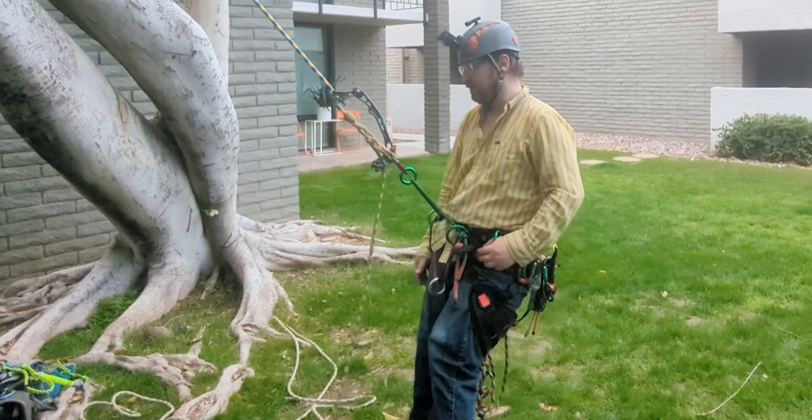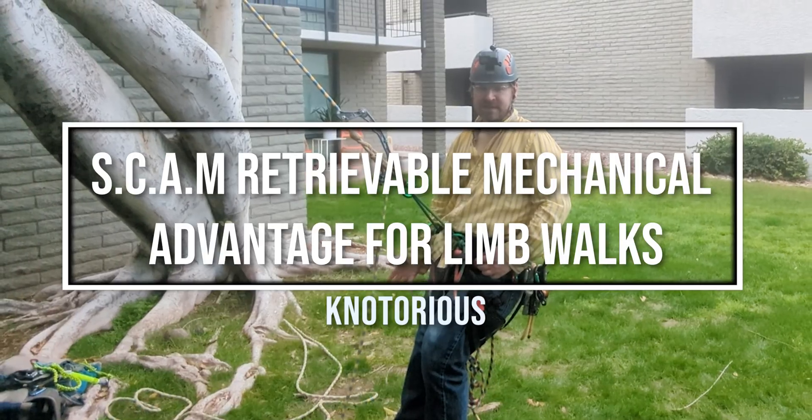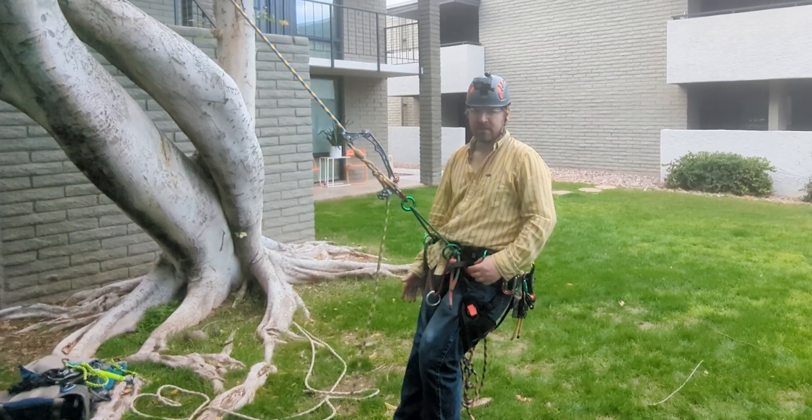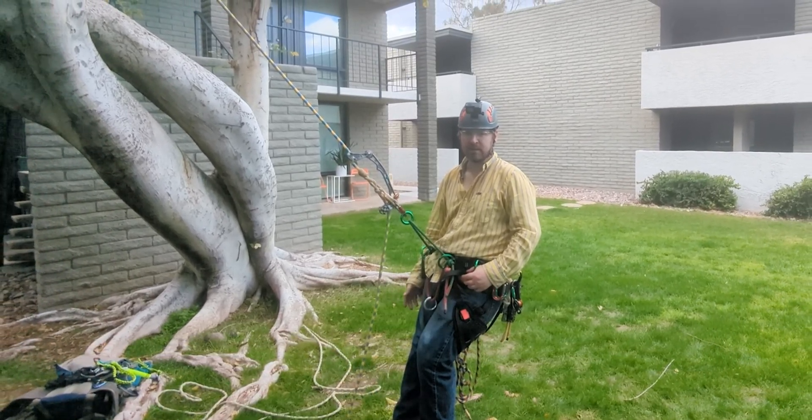Hey everybody, Notorious here. Welcome back to my channel. In this episode, I'm going to quickly demonstrate a midline method for creating mechanical advantage on a limb walk.